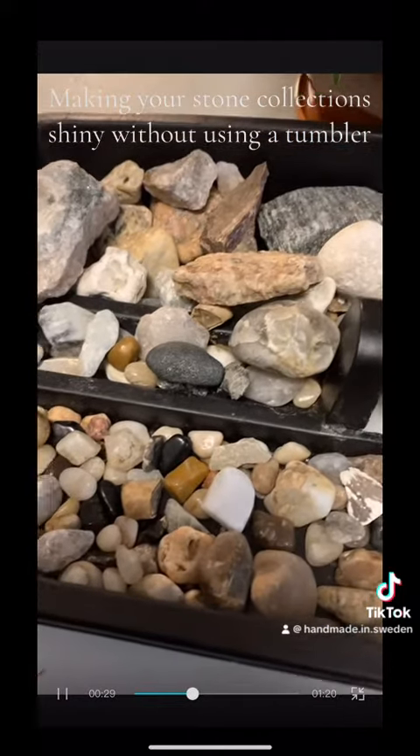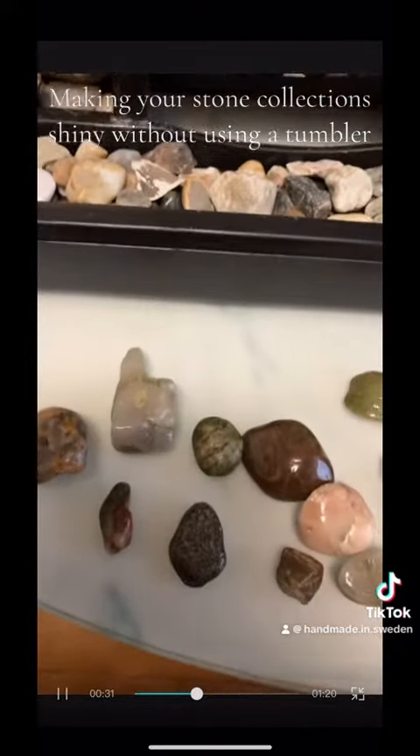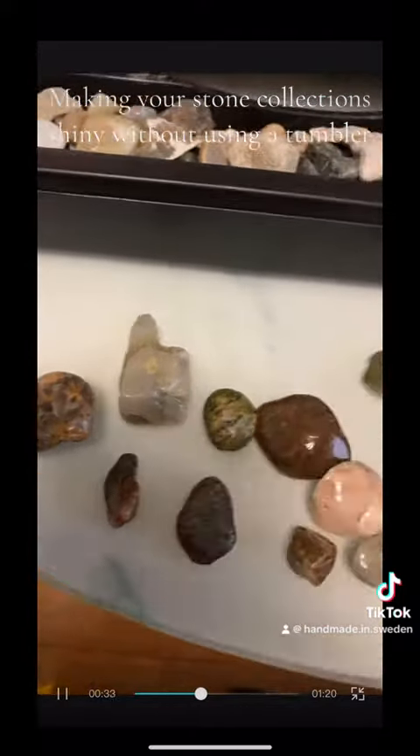That will make my stone shiny like this, and you know the secret is this — every woman's grey — and I will show you what this thing can do to your stones. This is how this stone looks like, and everyone who collects stones knows that when you wet this stone you can see how beautiful it is.